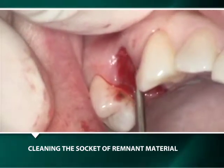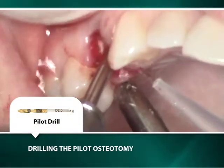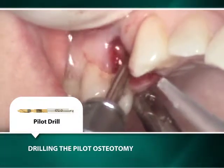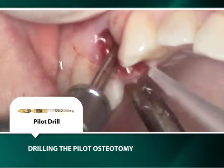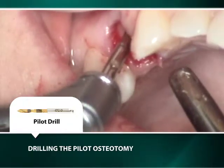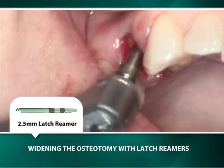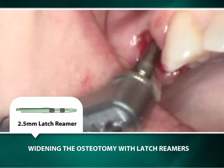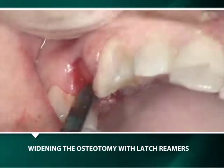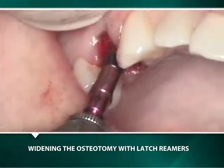The osteotomy is initiated with a 2mm pilot drill rotating at 1100 RPM with intermittent water irrigation, then successfully widened in half-millimeter increments with latched reamers rotating without irrigation at 50 RPM. The status of the buccal bone is continuously monitored by tactile finger pressure during the drilling.